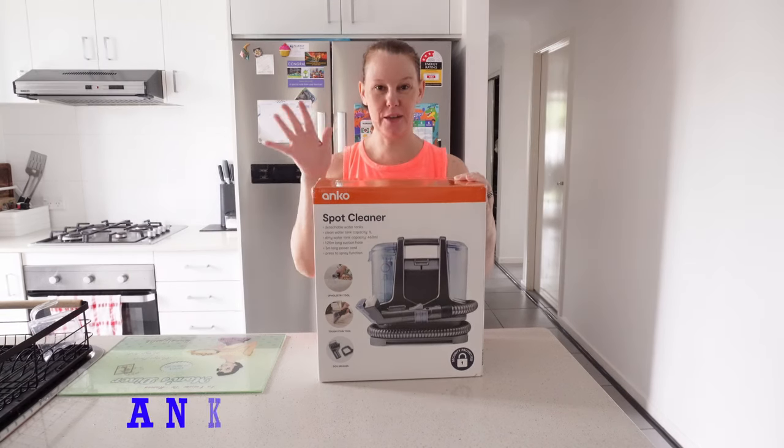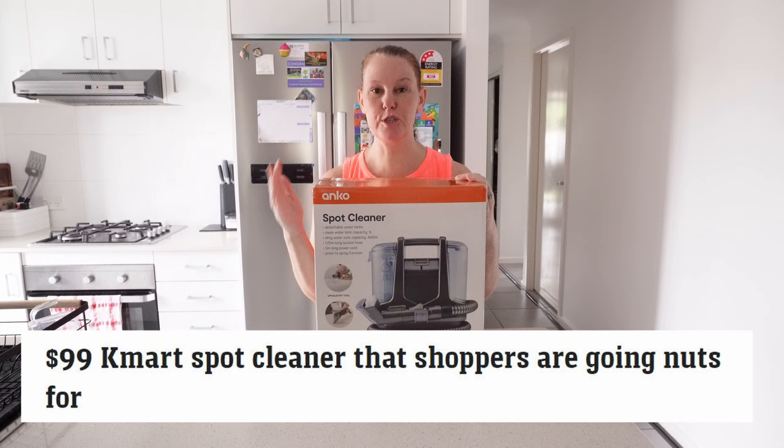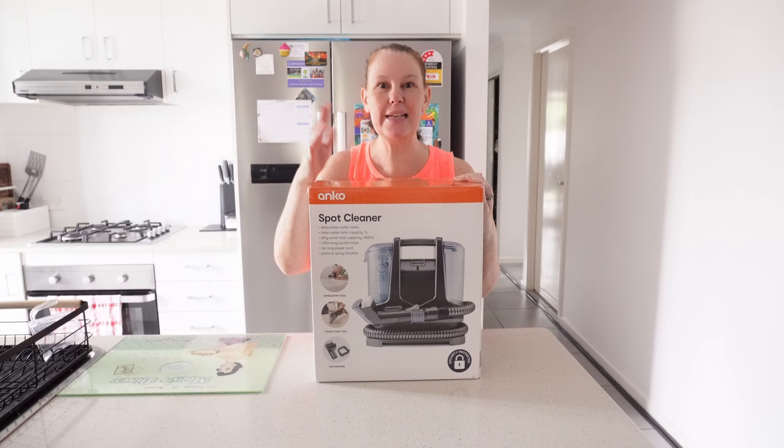Today I have an Anko spot cleaner. You will not believe how difficult it is to get your hands on one of these at the moment. After seeing it on a viral TikTok, just like everybody else, I ran off to Kmart to get myself one because I have a few spots around the house I wanted to clean. I rent and you definitely don't want to mess up the carpets. One of my friends who I clean for spotted one on the shelf the other day. She messaged me saying there's this random spot cleaner sitting in the middle of nowhere — I think it was amongst toys — do you want it? And I said please get it for me. Anyway, I got one.